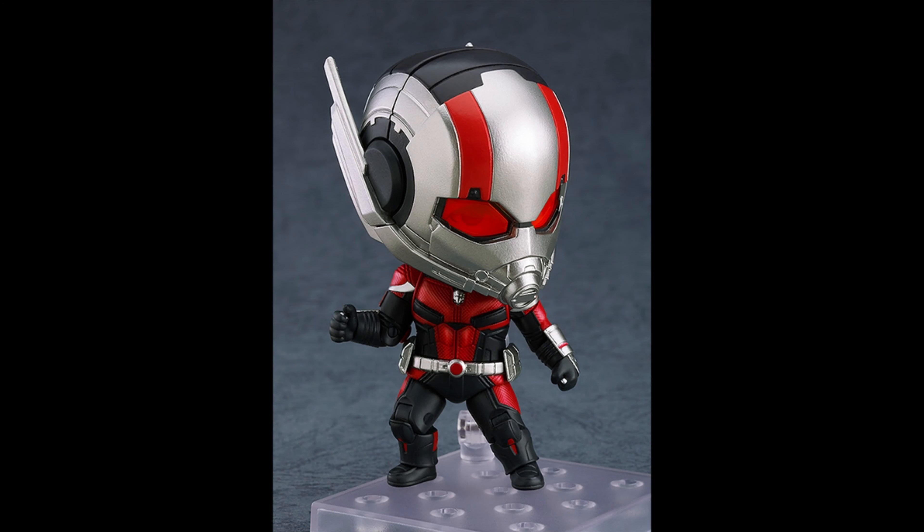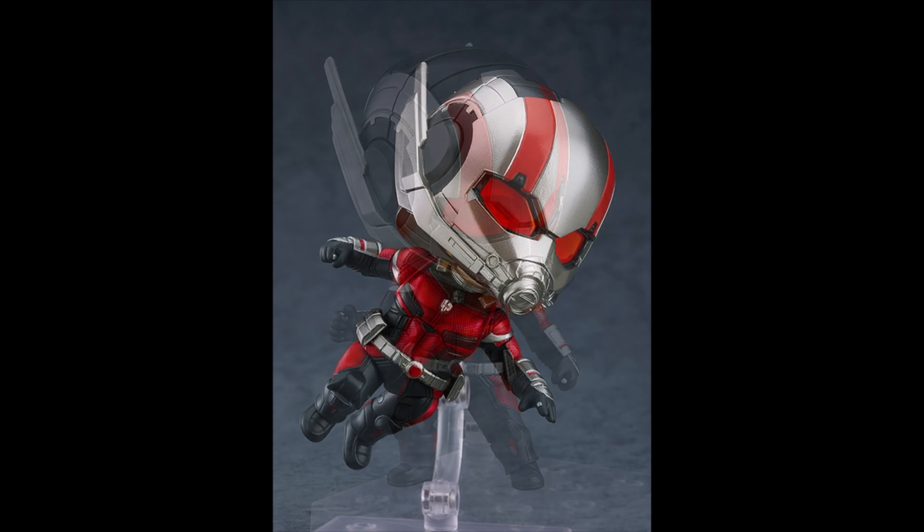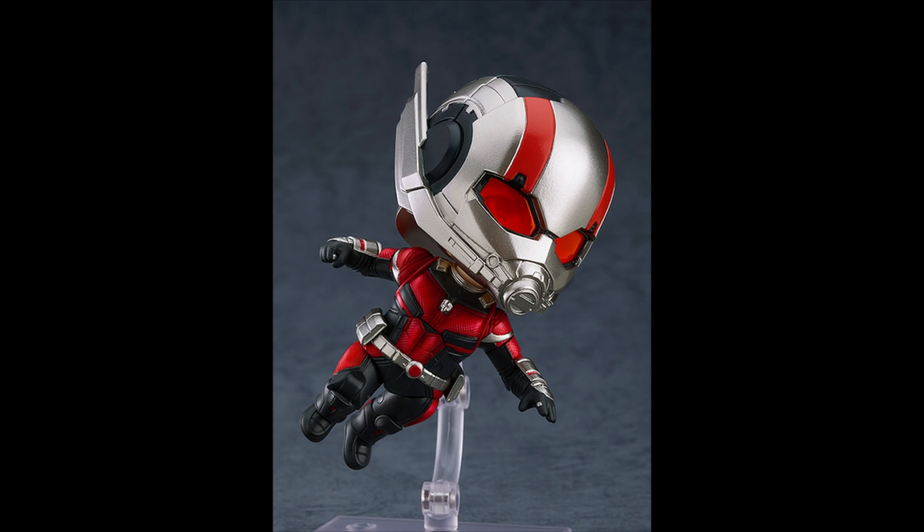Hey guys, check it out — Ant-Man from Avengers Endgame! As you can see, he looks pretty cool as a Nendoroid. He looks really darn cute, especially how you can actually see his eyes through the mask, which is pretty awesome.